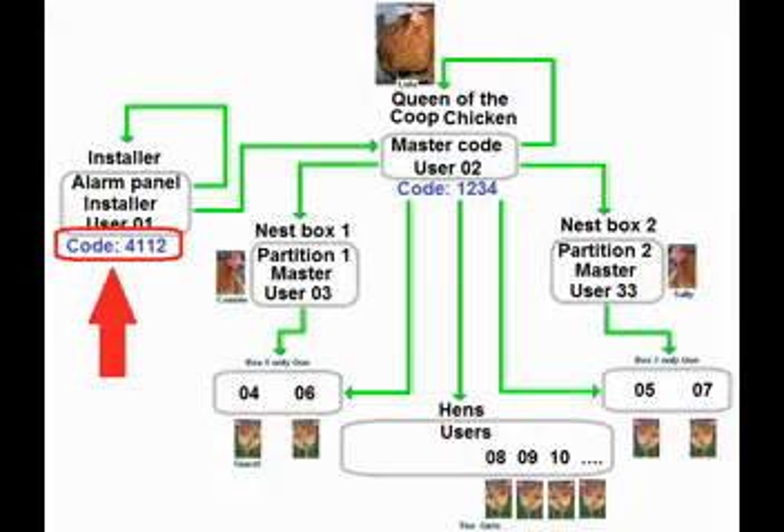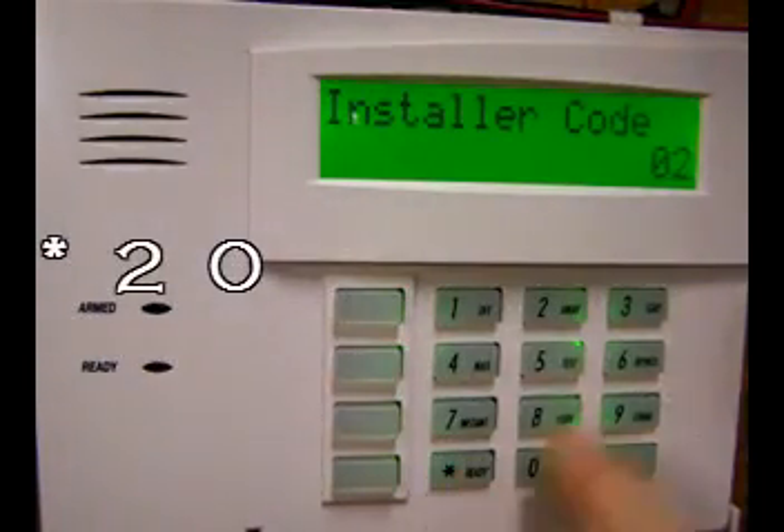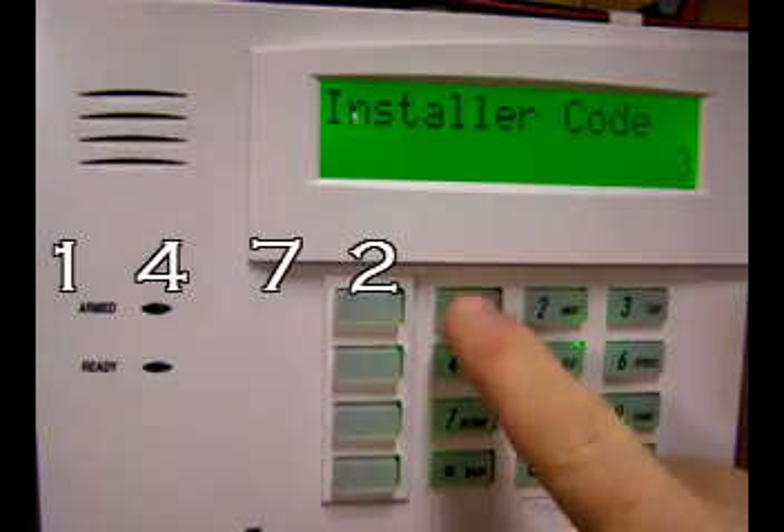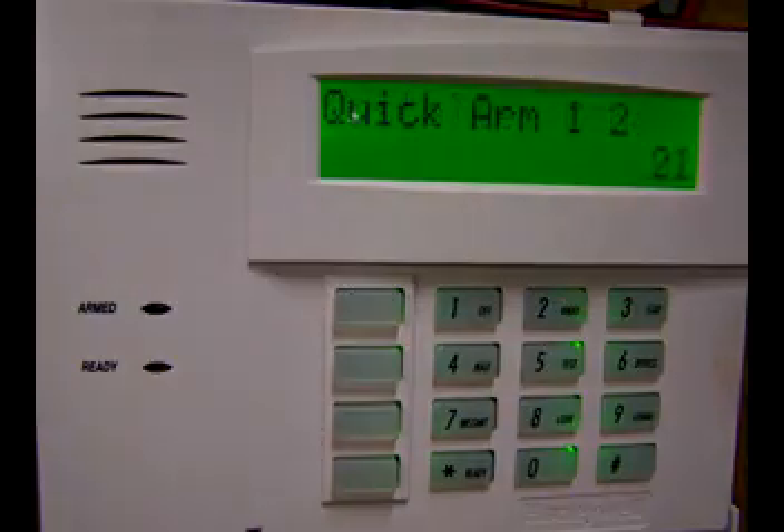Only one person can change the installer code, and that's the installer. The way we're going to do this is type asterisk 20 followed by your new four-digit code. Let's change it to 1472. For the rest of the video, let's keep the installer code at 4112.